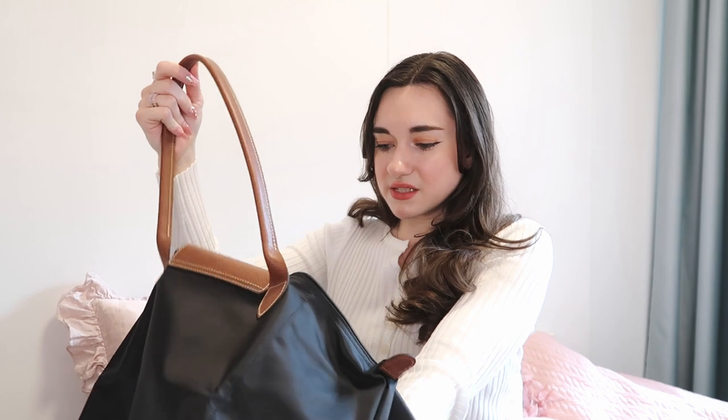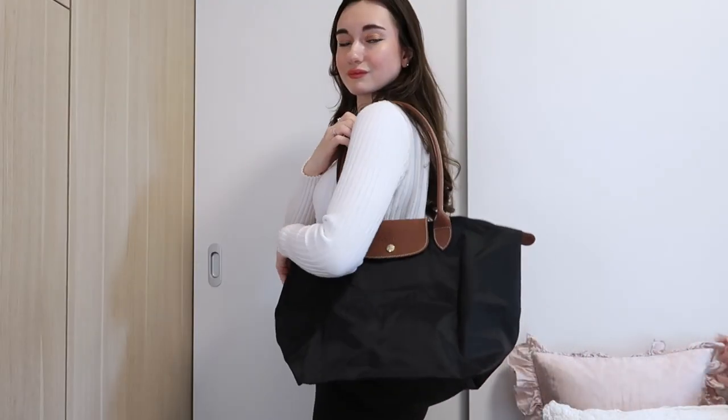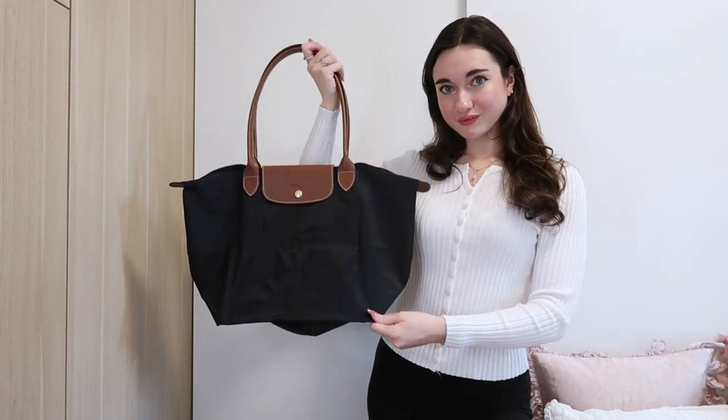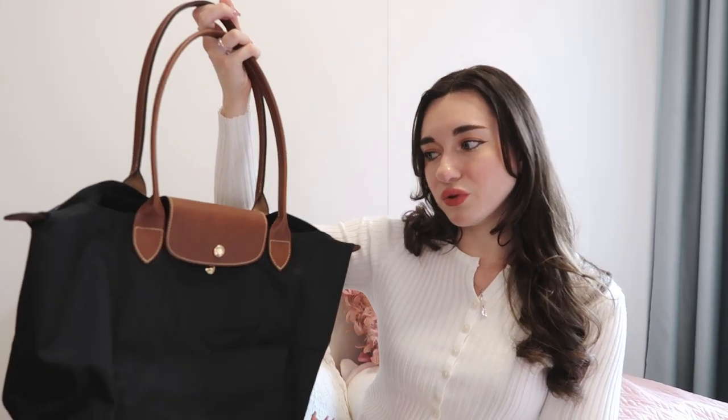So it's super spacious — this is like huge, so much space in there. You can also take these bags on low-cost airlines when you're only allowed one bag. Inside there's also a fairly big pocket. Longchamp bags honestly stay forever — all of the ones I have are easily five to ten years old. I feel like this large size is really the perfect bag for traveling and also for work if you carry a lot of things.